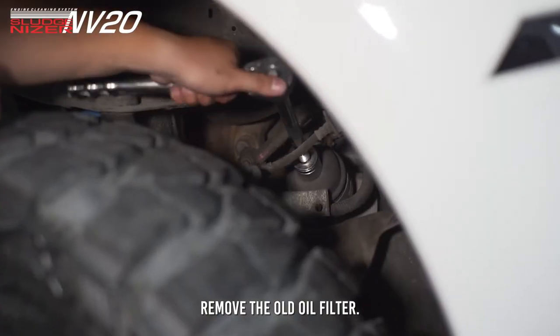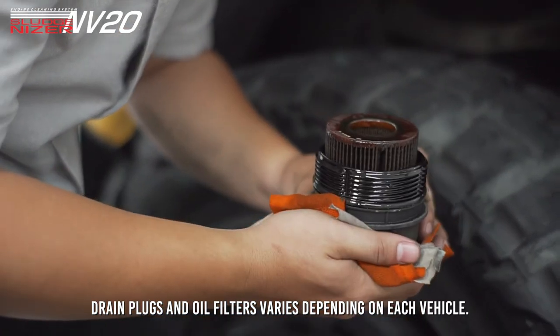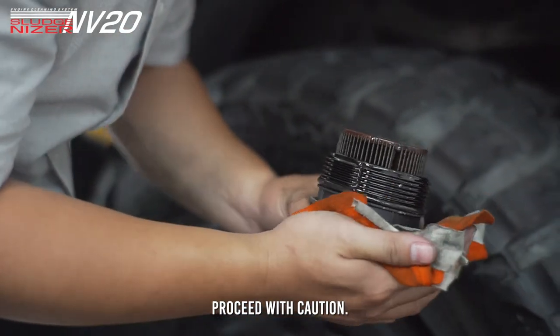Remove the old oil filter. Drain plugs and oil filters vary depending on each vehicle. Proceed with caution.